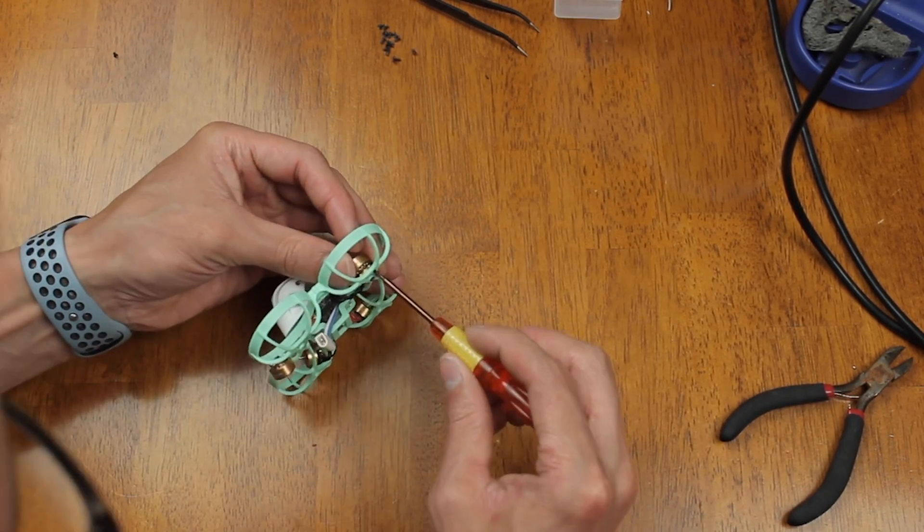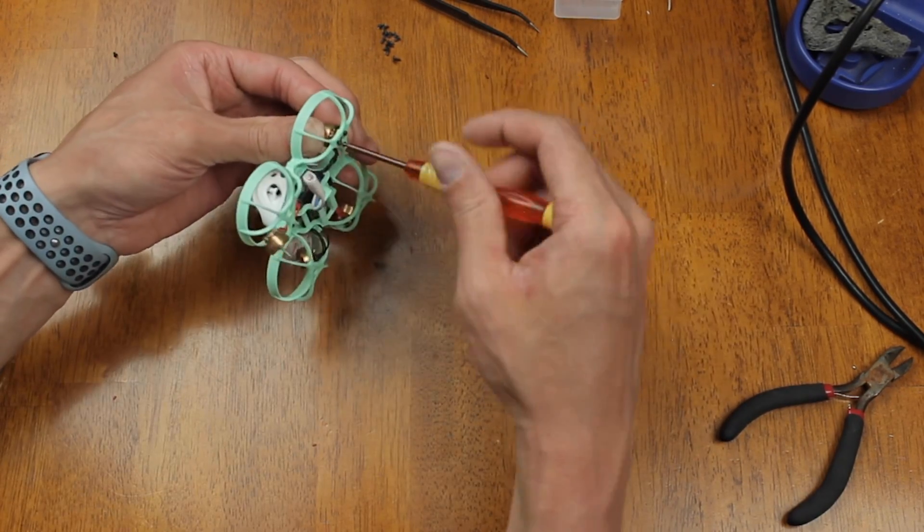After getting that done, all we have to do is mount the motors to the frame. Just make sure these are nice and snug.